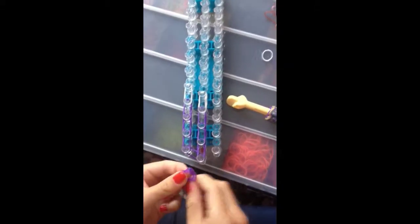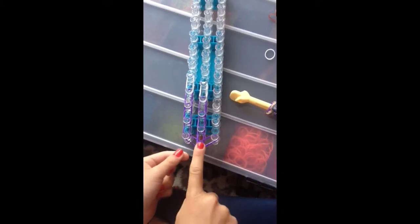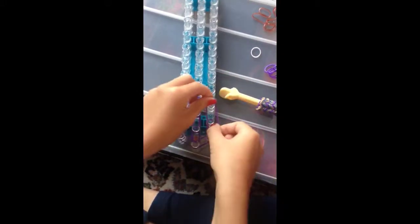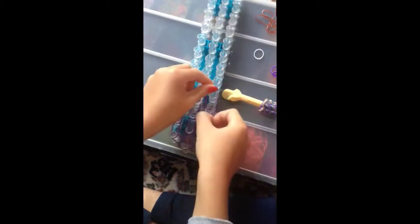Then you are going to put your two rubber bands on the first one in the middle to the first one on your right. Then you are going to go up three times — one, two, three. Then you are going to get your two whites and put it on.